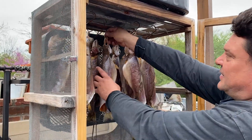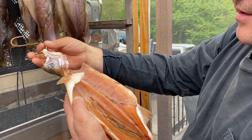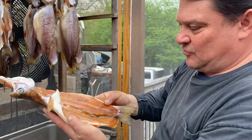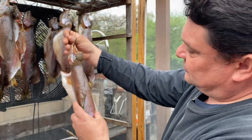Look at these — some big ones, 16 to 17 inches. Nice ones! Look at that — all brown meat. It's kind of brownish, not red like salmon, but it's a wild-caught trout.